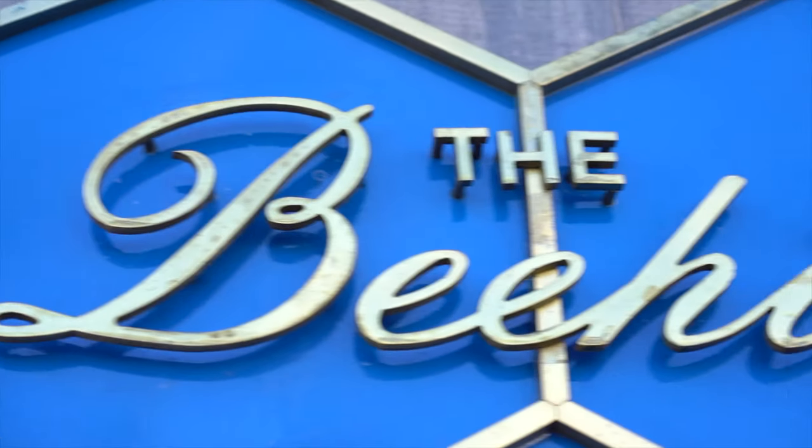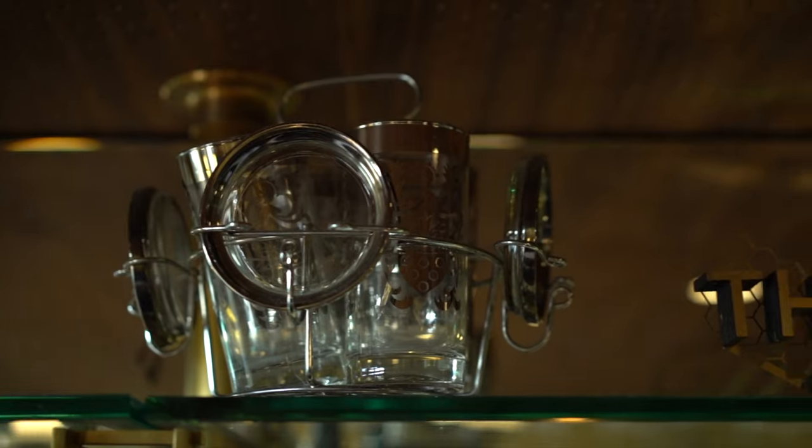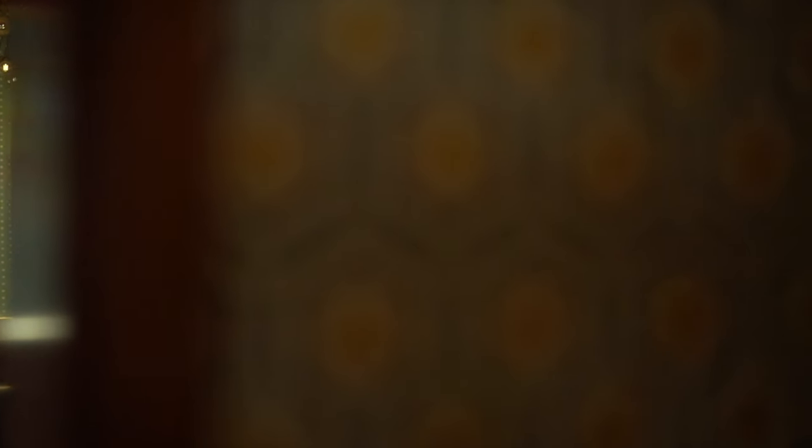The Beehive is a cocktail bar in the heart of the Mission in San Francisco. We opened up in mid-2018 and our vibe is very much 60s, 70s retro glam house party.